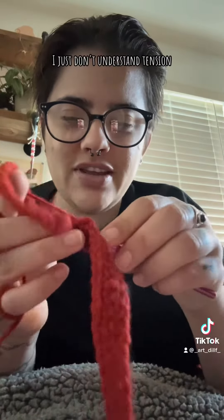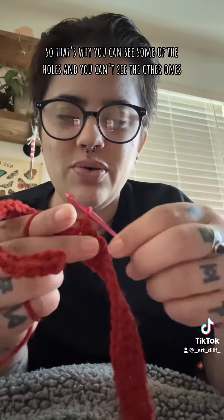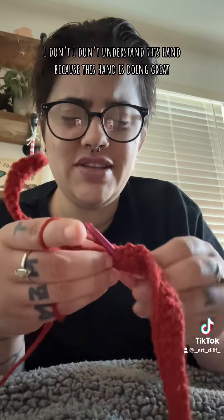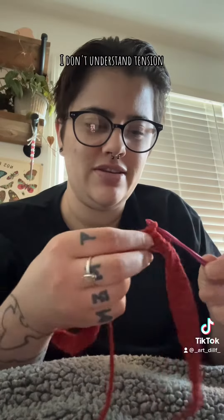I just don't understand tension. That's why you can see some of the holes and you can't see the other ones. I don't understand this hand — because this hand is doing great. This hand, perfect. This hand, I don't understand tension.